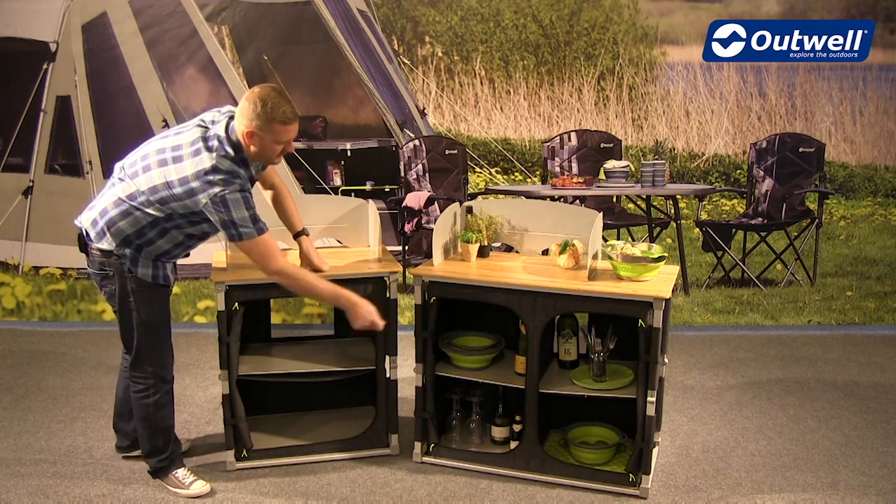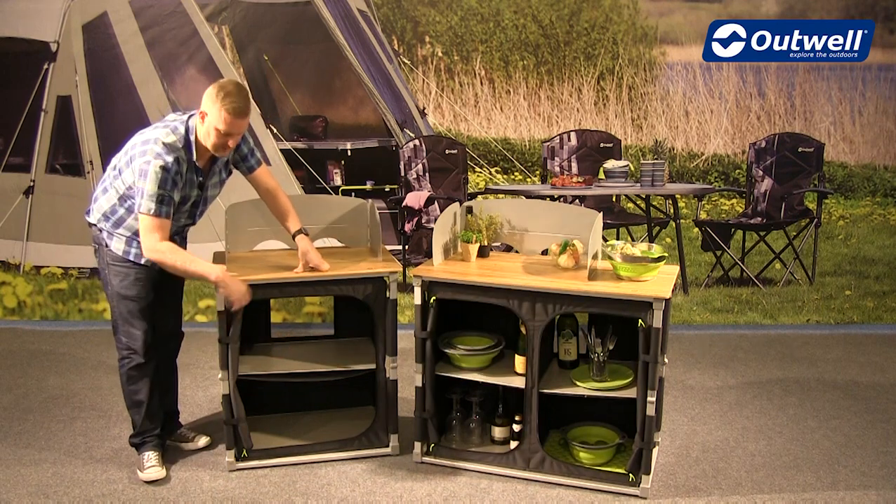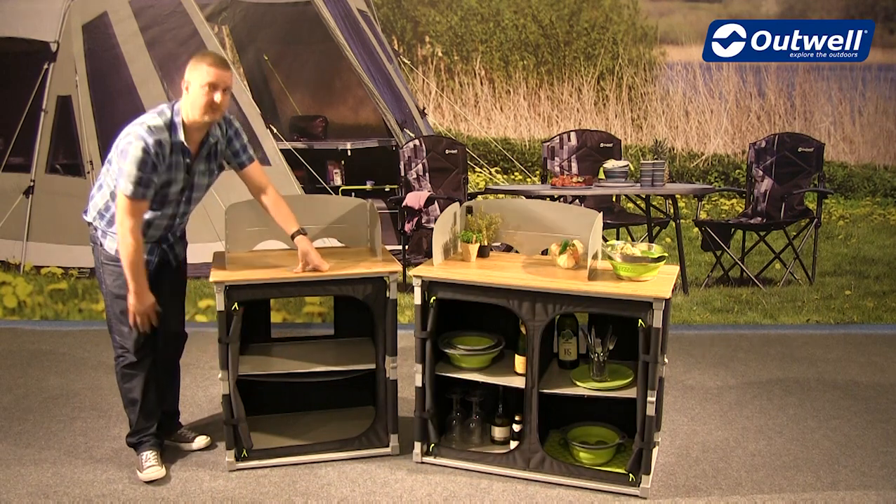We have zip doors on the front here as well. On the larger version there are two zip doors, and on this one there is one single large D door. It can just be rolled away and stowed as we have it here.